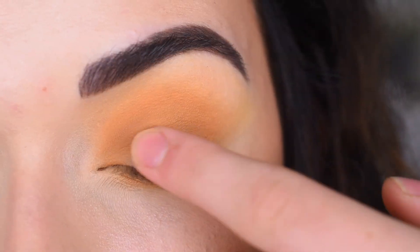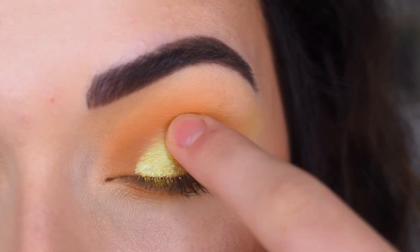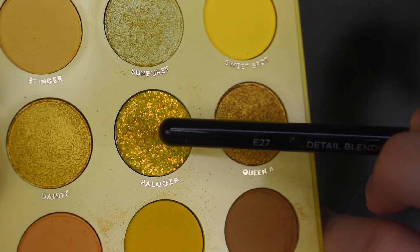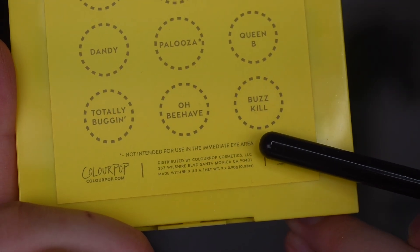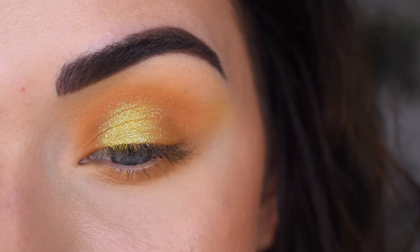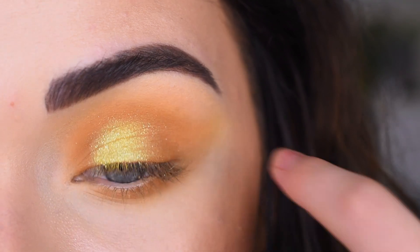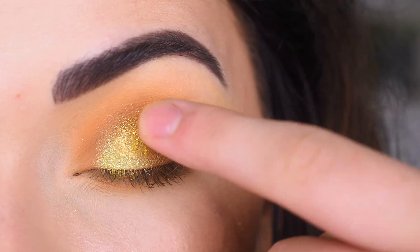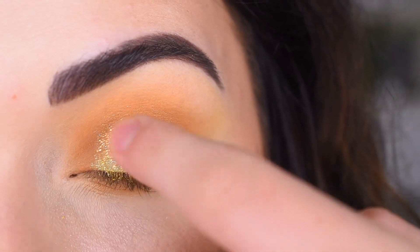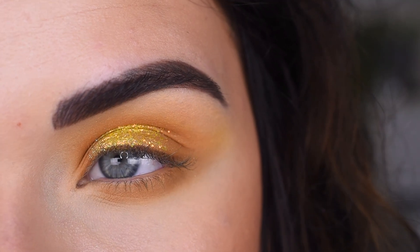Now I'm going to take Sunburst on my finger and put that in the center of my lid. Then I'm going to take a little bit of Palooza on my finger. According to the back of this palette, this shade is actually not intended for use around the immediate eye area, so I'm just going to put it right here in the center of my lid. Just be careful when using this type of shade — I would not recommend putting it on your lower lash line or around your lash line in general.